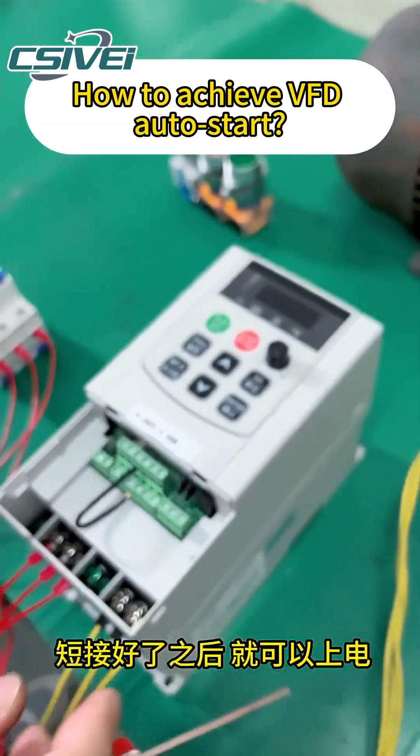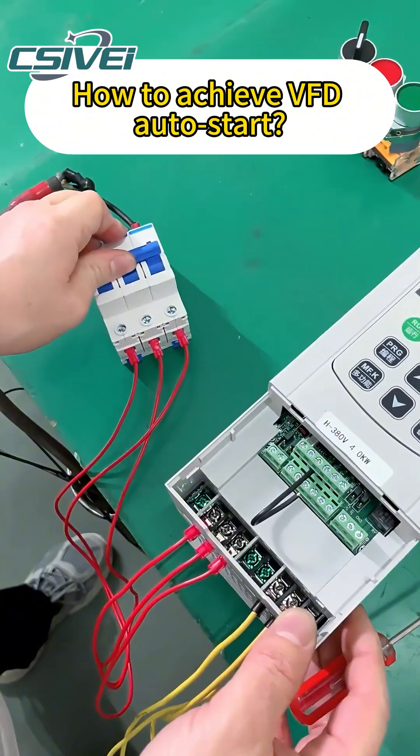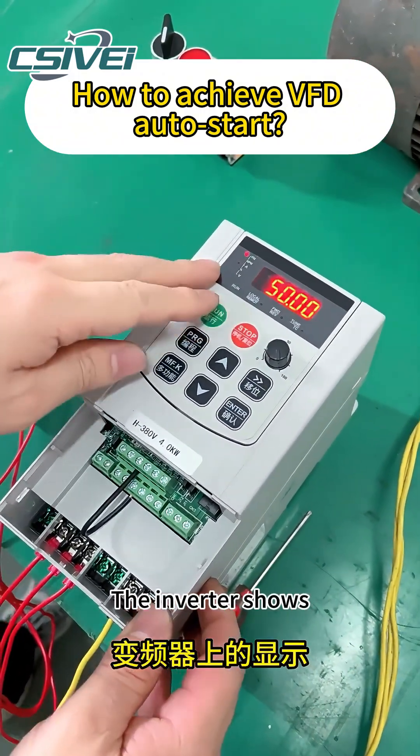After connecting, you can power on. The inverter display comes on.